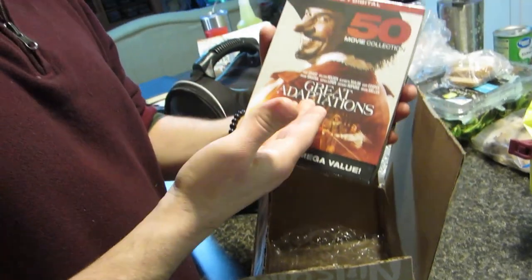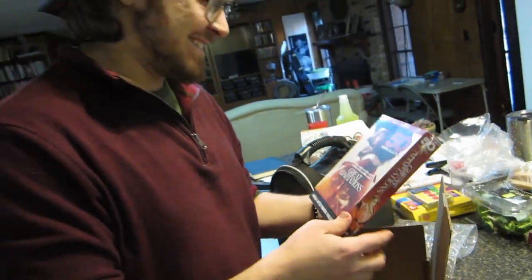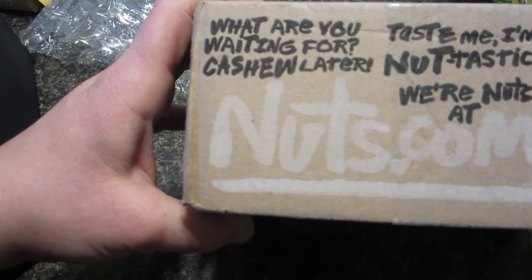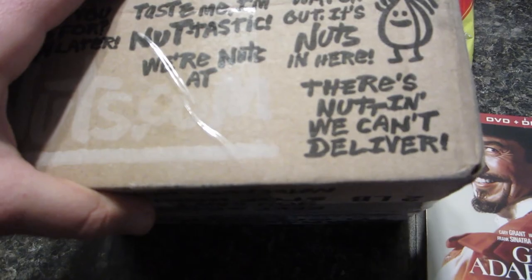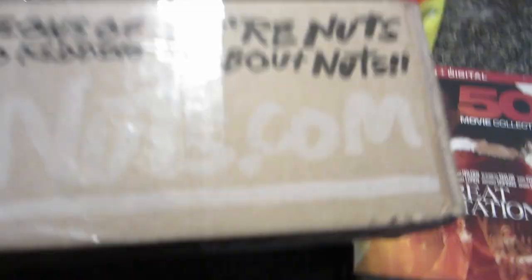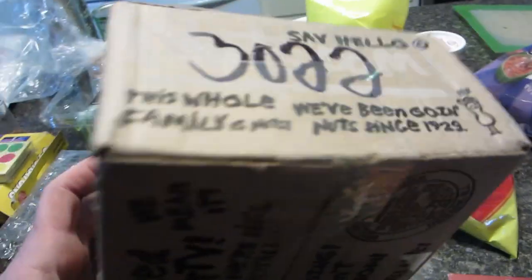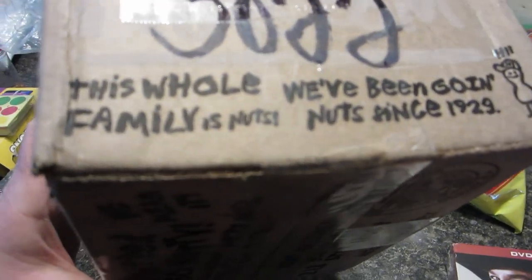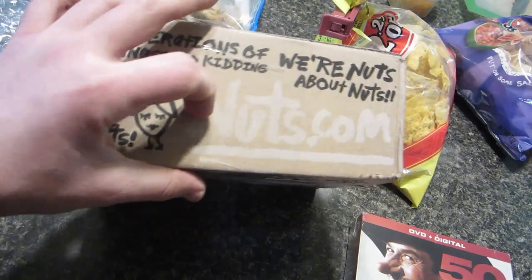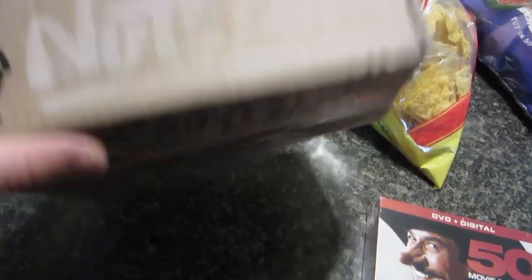Guys, check out this whack box that got sent to me. 'What are you waiting for, cashew later? There ain't nothing we can't deliver. Kiss me, I'm nuts. We're nuts about nuts. Spawning yummy goodness inside.' This is not yummy goodness. I mean, it's goodness, but not yummy goodness. What company has time to doodle all over their boxes? Nuts.com apparently has the time. This is weird.